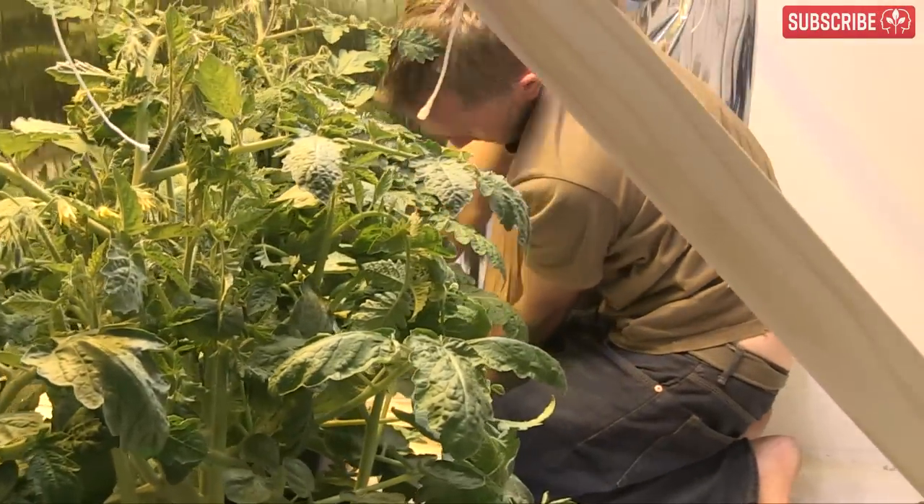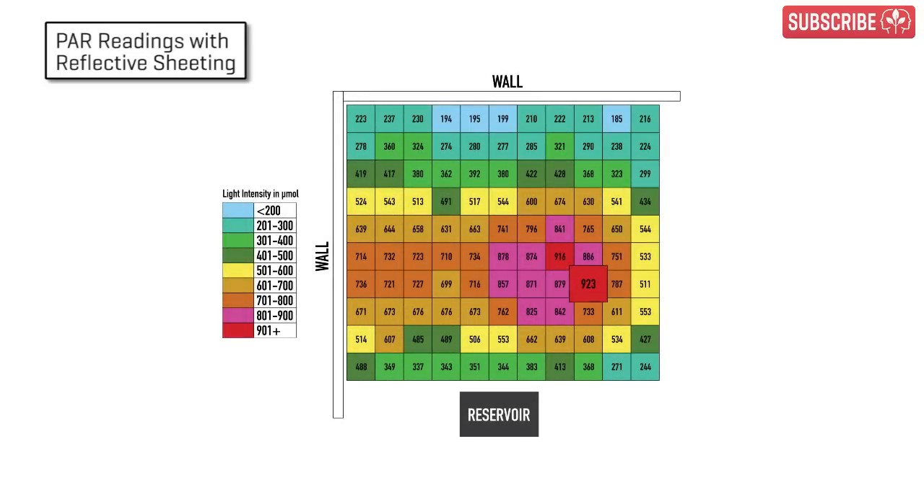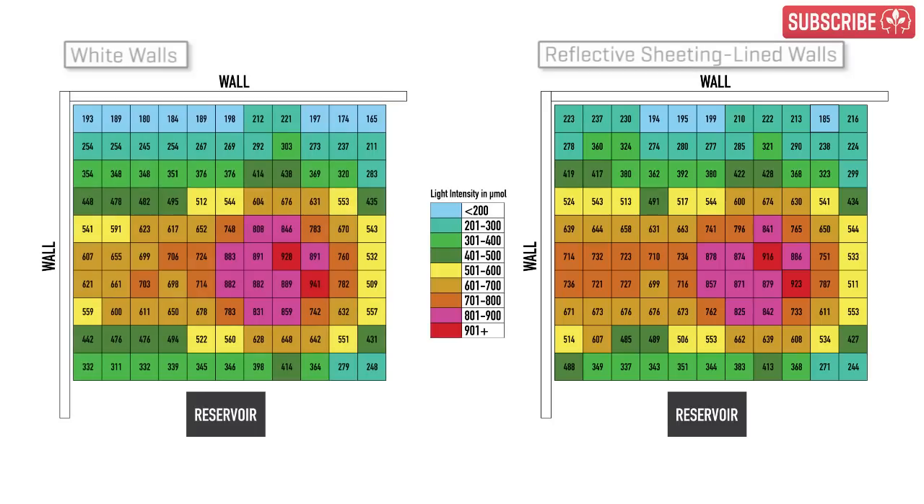Let's move on to the grid with the SunFilm added to the two walls. The peak is in the same place, but now it's only 923 micromoles. Interesting! Our low point has moved slightly, but now it's up to 185 micromoles. So, first point: my poor light uniformity isn't going to be miraculously cured by a few lengths of reflective sheeting, but it has helped slightly.